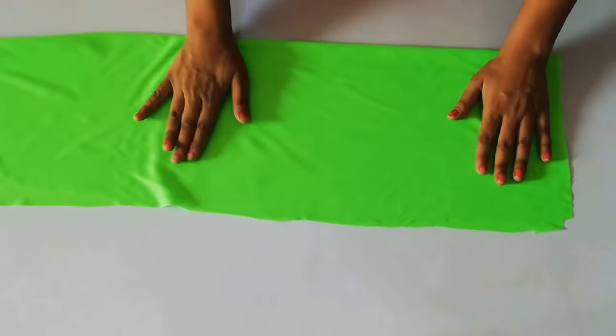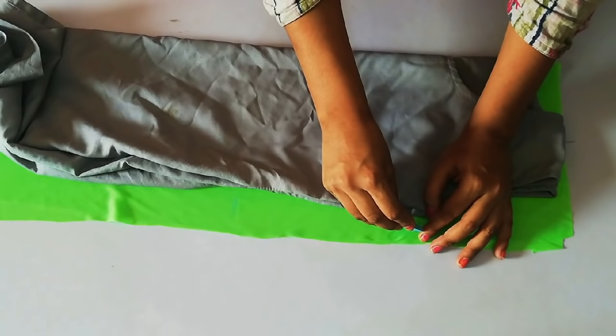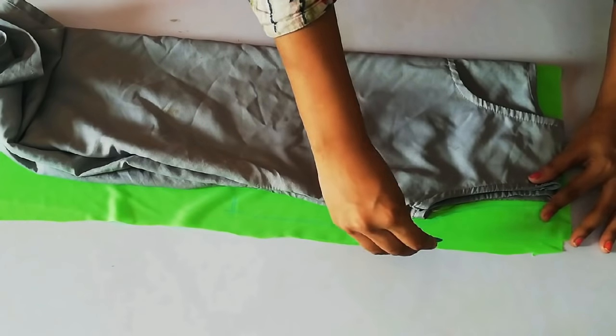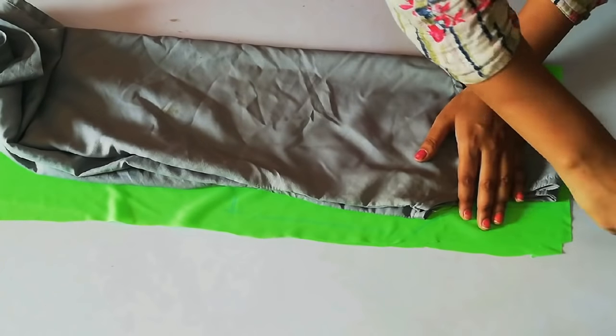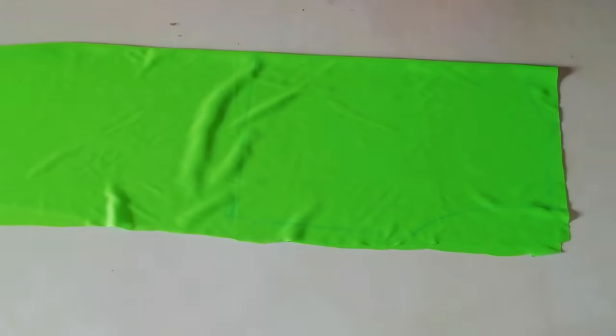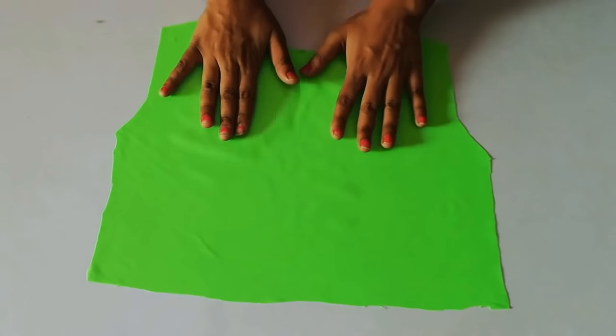First of all, you have to fold it in one form, because first of all we will be back marking. You can see here — I have to place my old clothes or any old blouse for the length marker, sides, shoulders, and neck.